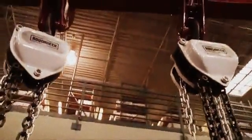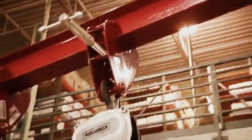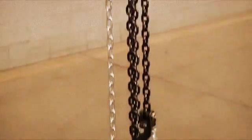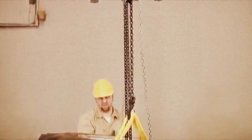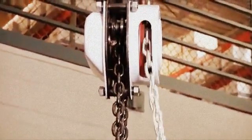Both models feature steel casting housing, all steel construction for durability and wear resistance, grade 80 chain, a compact design that's perfect for tight spaces, and a deep groove design on the hand chain wheel that helps the chain work smoother and easier.